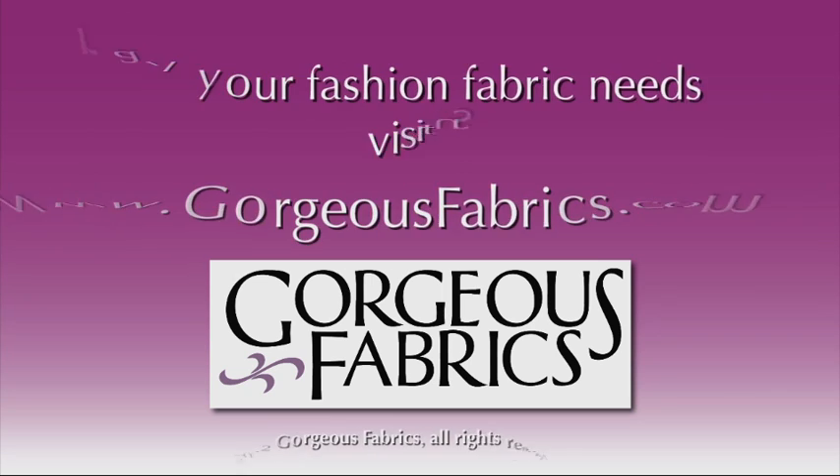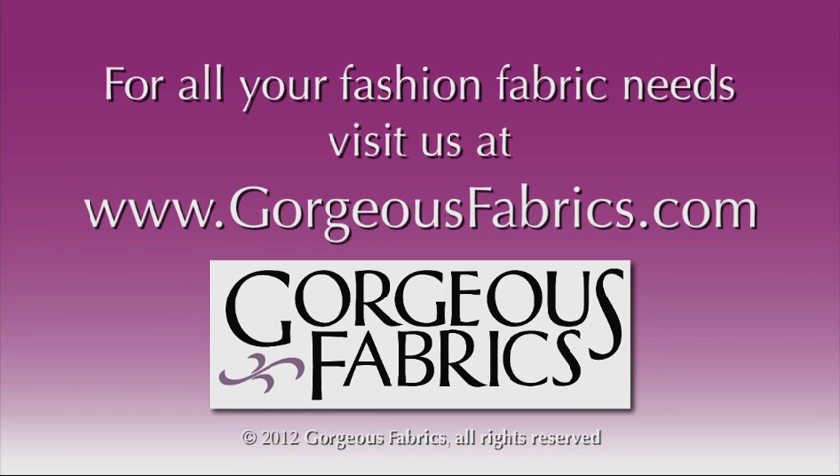Silk is commonly called the queen of all fabrics, but silk isn't always a diva. I hope these tips give you confidence to sew with this gorgeous fabric. For the gorgeous fabrics used in this video and all of your fashion fabric needs, visit gorgeousfabrics.com.